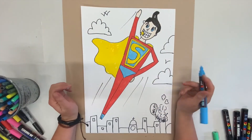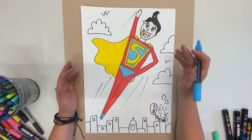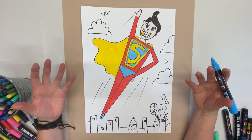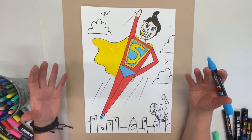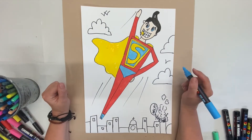Now that my character is coloured in, it's really fun. What I need to do next is the background — I'm going to leave the clouds white and when you go over with your black pen they will really stand out. To get this background colourful quickly, I'm going to look at what they do in comics and use dots and spots like a pattern to make the background really funky.